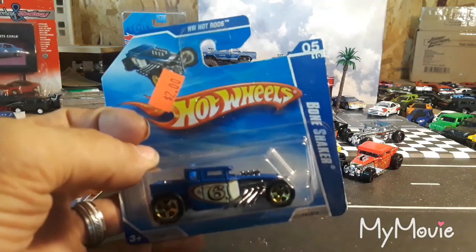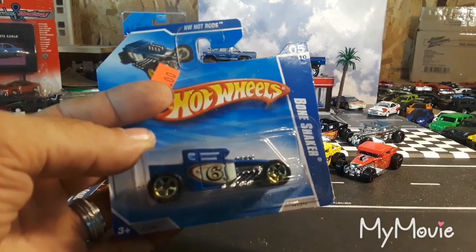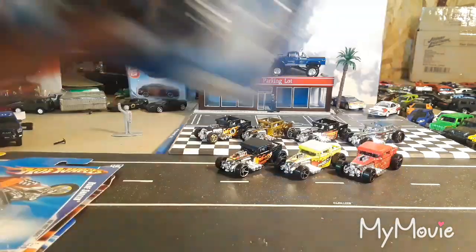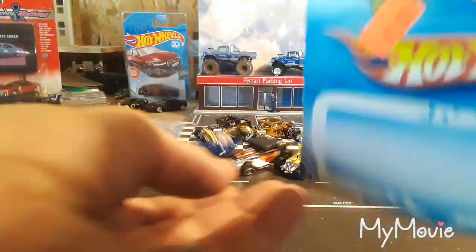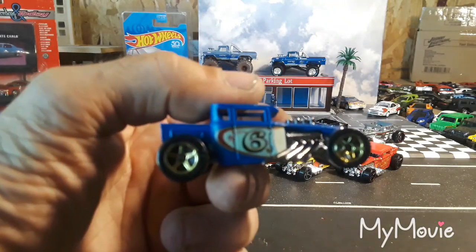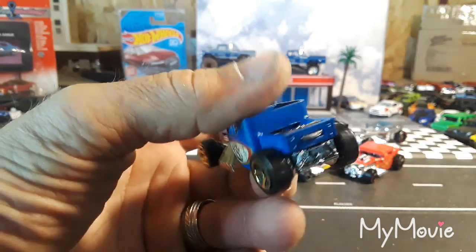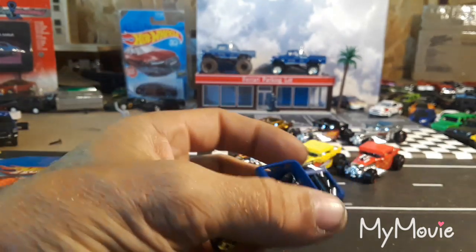This one I know is on a short card — hate to crack it because it's on a short card, but my Bone Shakers I collect loose, so it has to be freed. This came out in 2009 or 2010. The blister fell right off — it wanted to come off. It's like a satin blue with number six on the side, metal base, open top.